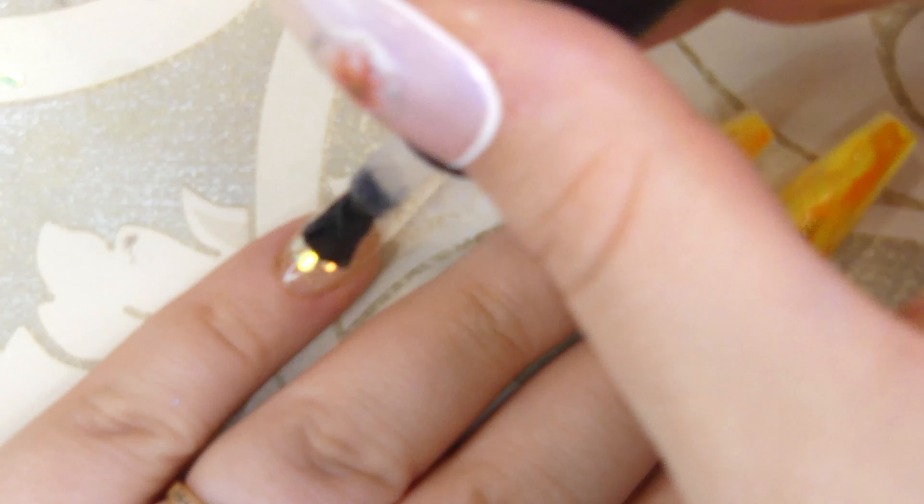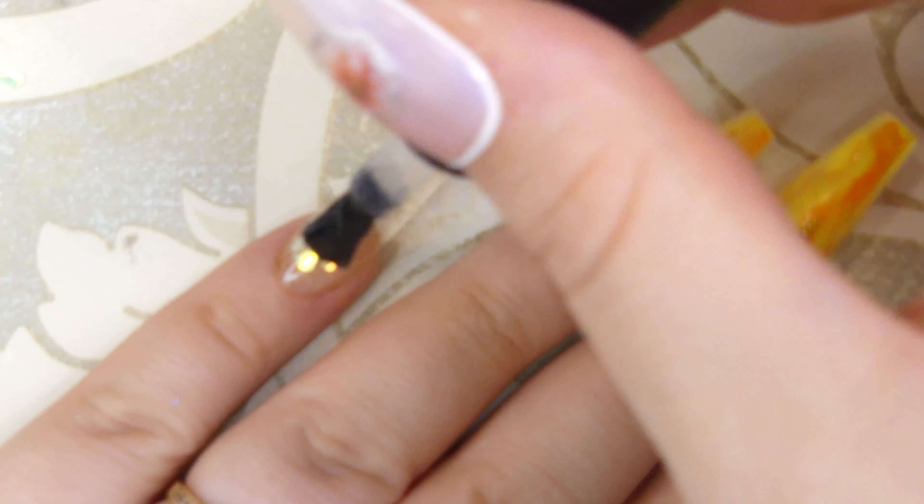I'm applying a layer of top coat to all of the nails, and lastly I'm going to be adding some yellow rhinestones in the middle of my flowers.